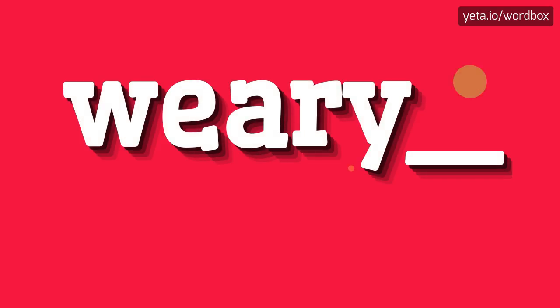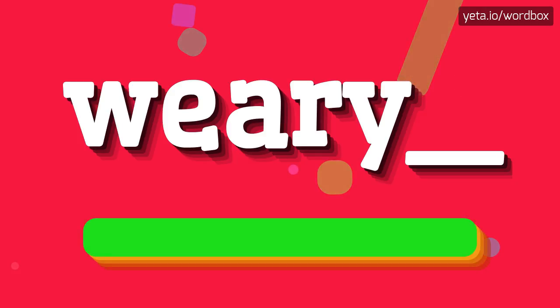Hey! Thanks for visiting this video. Today I will show how to pronounce this word. The word you see sounds like: